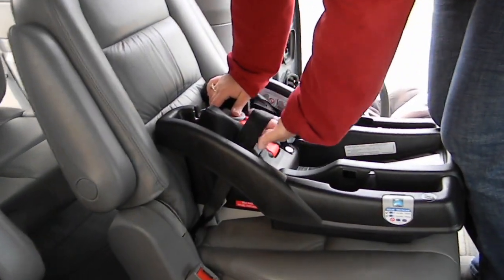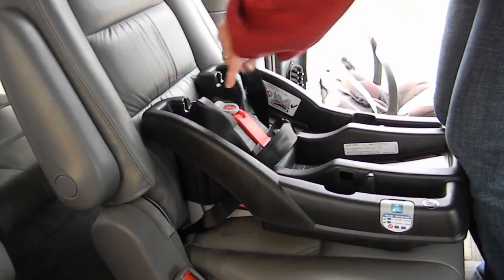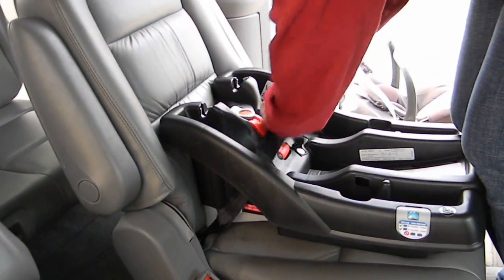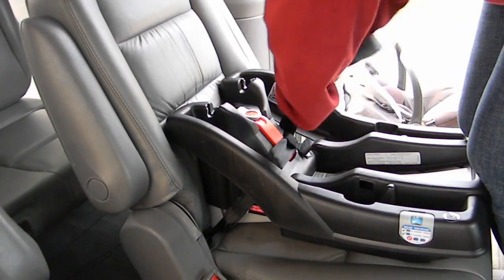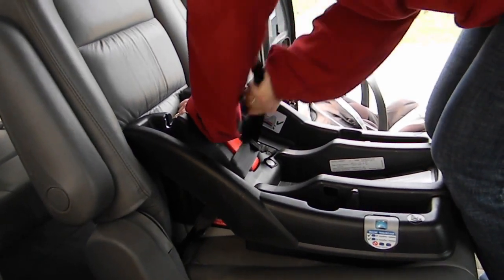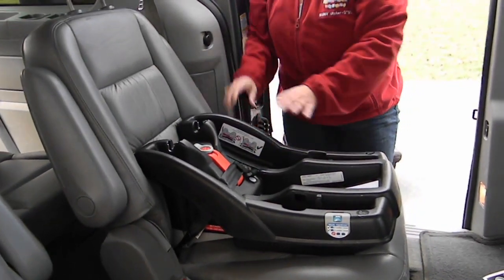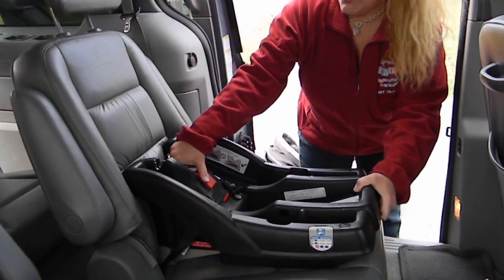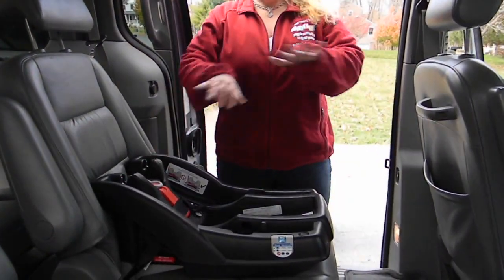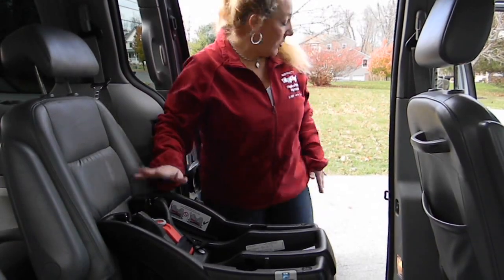It is important that you do not route the latch belt under the lock-off — you want it to go over. Thread your loose tail end back into the belt path so that it's facing you. It's much easier to pull if you're pulling towards the center. Take your weight out and check for tightness — it doesn't move at all, it doesn't move front to back. The other important thing is to make sure that you're on level ground to start off with, because if you're not on level ground that's going to skew your results. So make sure you're on level ground.